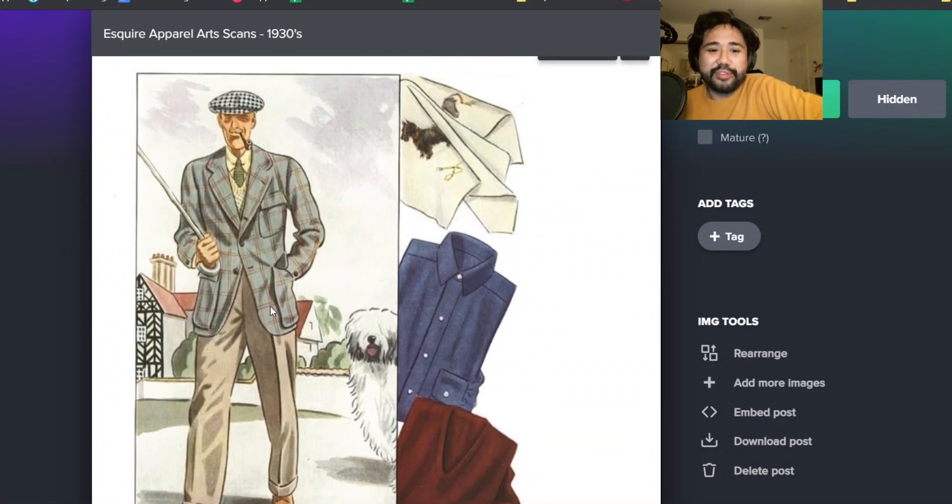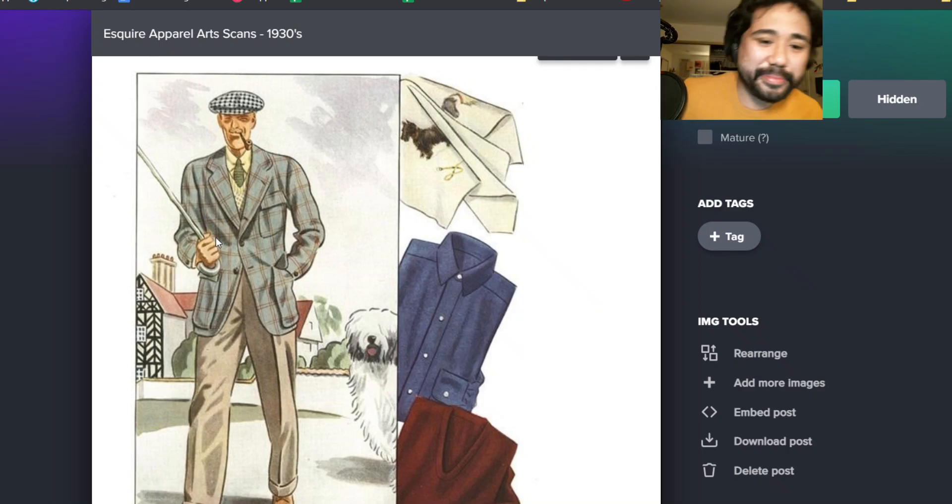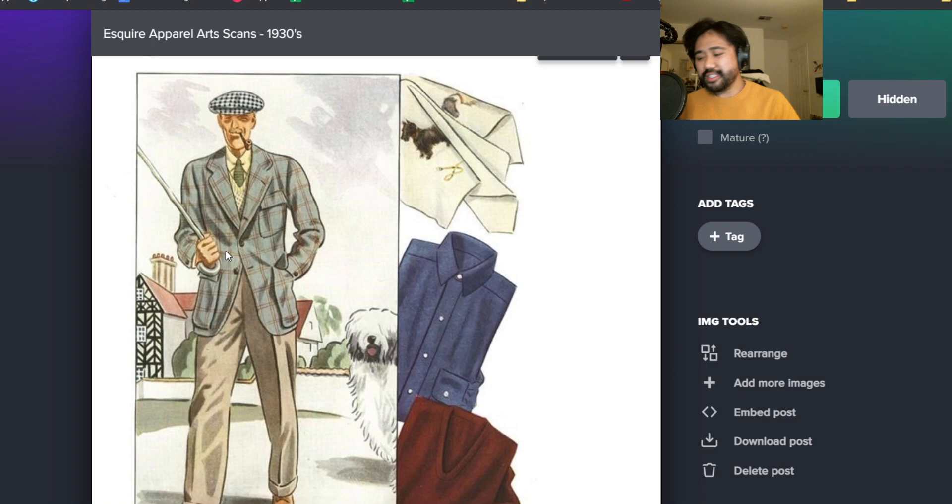This is like one of the best jackets of all time. Look at this - Three Roll 2, flapped patch bellows pockets. Again, we've been talking about this all the time on the podcast and on the stream. Back in the day when people just wore tailoring all the time, there was so much more variety in tailoring.